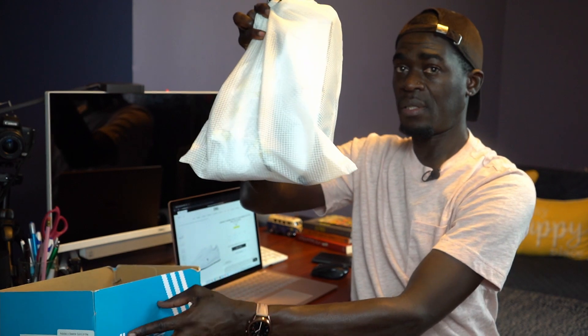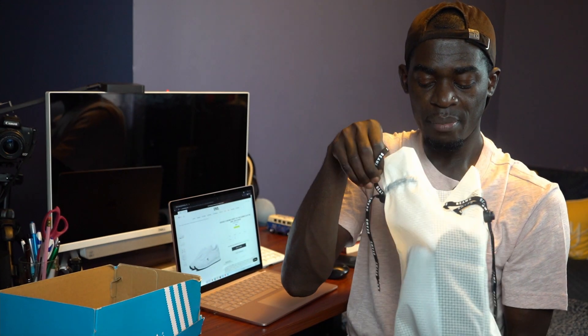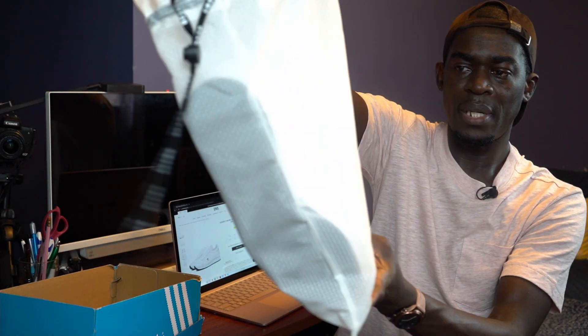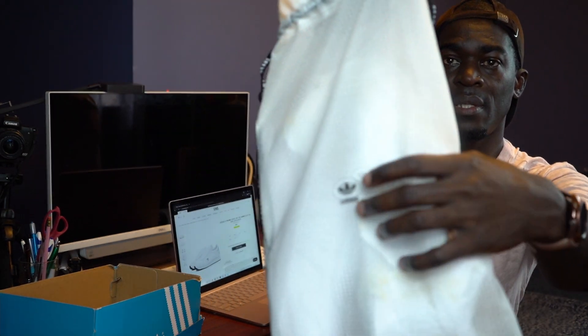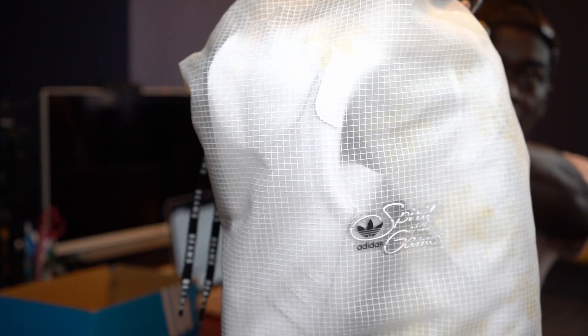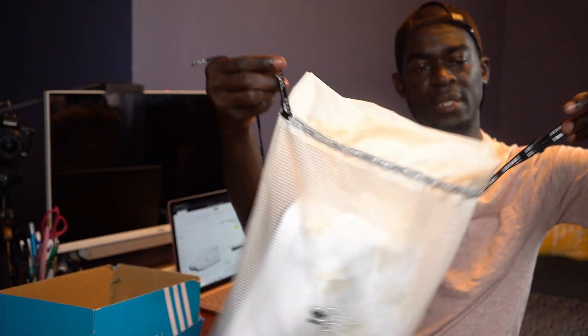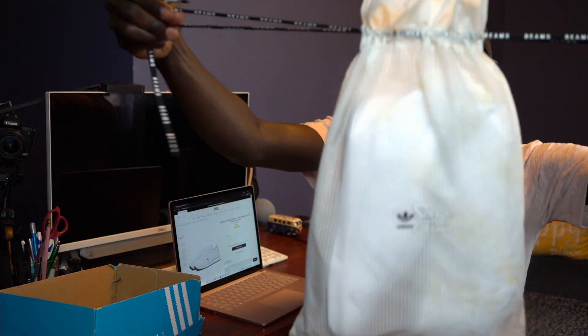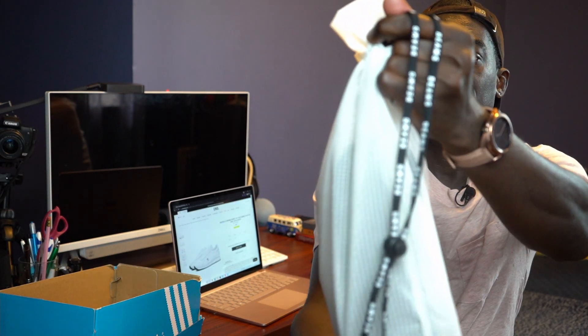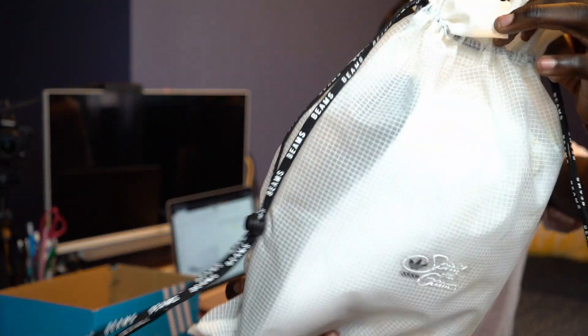These are all just white and it comes in a nice bag — it has the Adidas Spirit of the Game branding on it. You can see that — yeah, it's a nice shoe bag. On the lace string itself there's a bead on it — it's a nice touch.